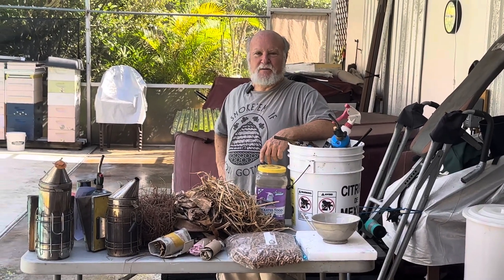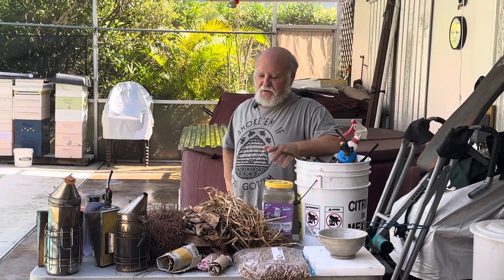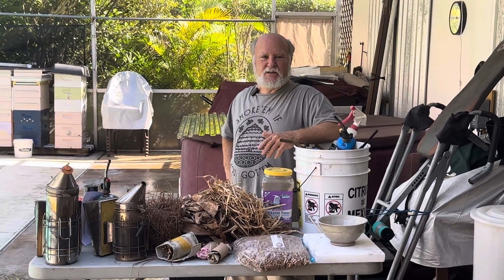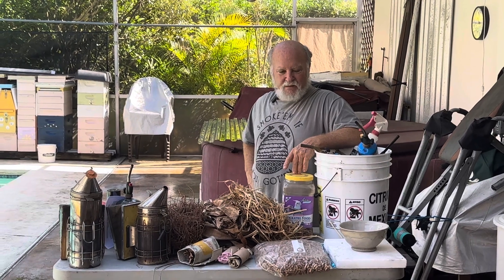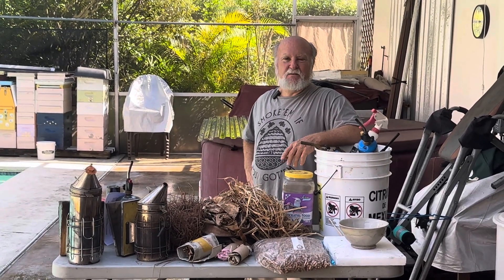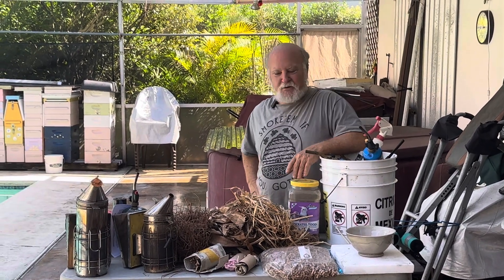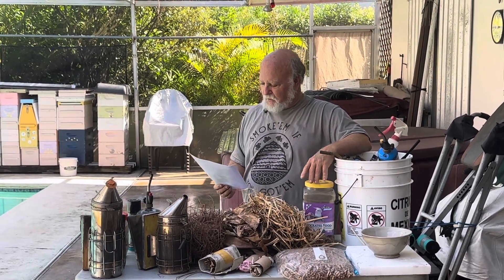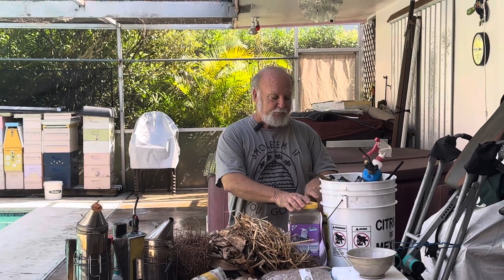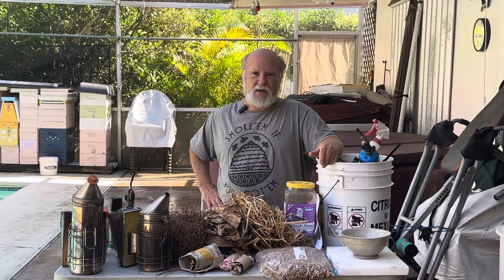Hey everybody, Rich here, South Florida Beekeeping with Rich. Today we're going to talk about lighting the smoker. I know I've done lots of videos on smoker fuels, but I've always just kind of left it to everybody to work out how they want to light their smoker. We have so many newbies in the club this year that need something like this, so I decided to do yet another smoker lighting video. If you ever go for a master beekeeper certification, they're going to give you one match and make you light your smoker, so you need to know the standard way.